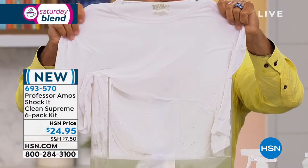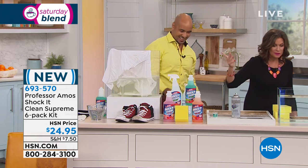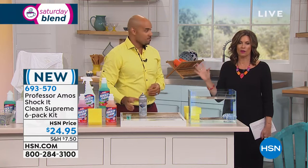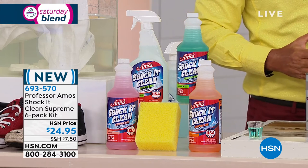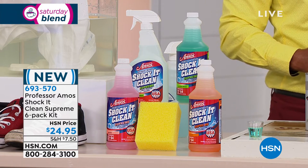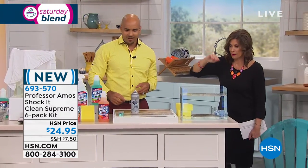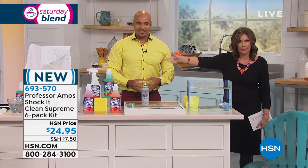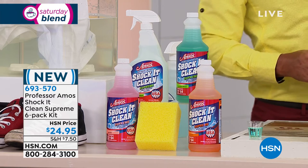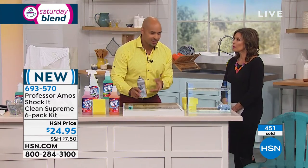When you think about how affordable and versatile Shock It Clean is — after all the years of using the extreme version, this has now gone up another level to Supreme, first time ever. Jasmine is selling fast; we could lose all of these in this presentation. You get three 32-ounce concentrates — each breaks down to make 64 bottles — so 192 bottles total, plus three ready-to-use spray bottles of Shock It Clean Supreme and the sponge. One cleaner that replaces every single cleaner you have at home.